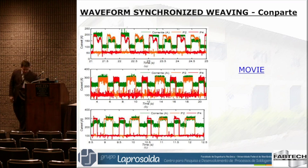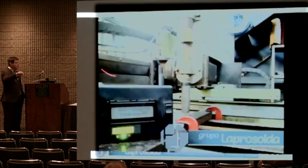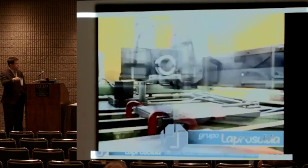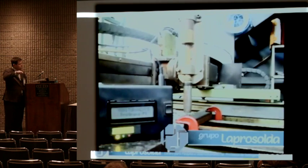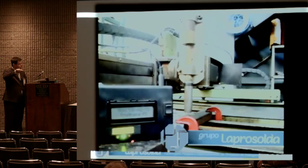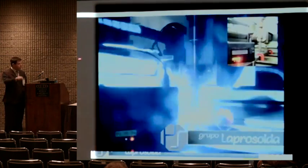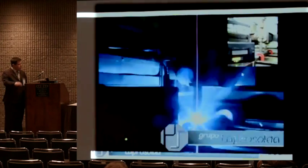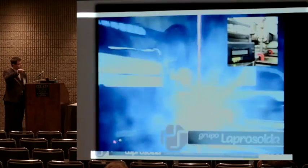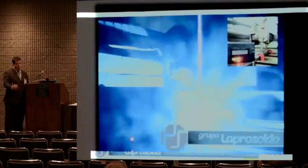Just a quick view of the system — the interface is in Portuguese. Here we see the sensor placed on the motor, and you can see the program changing. Just three lights to show that we are controlling. As the torch weaves, it changes the color, meaning it changes the parameter.